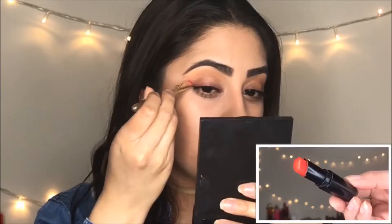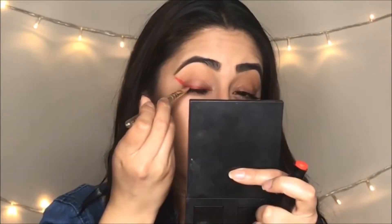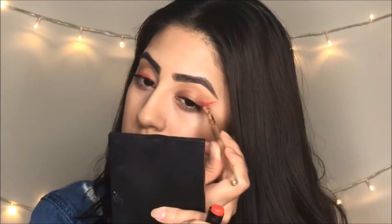The next lipstick I decided to use is the Wet and Wild 970 — it's called Purity Persimmon. I have no idea if I pronounced it right, but it's Persimmon. This is the second look with this beautiful color.